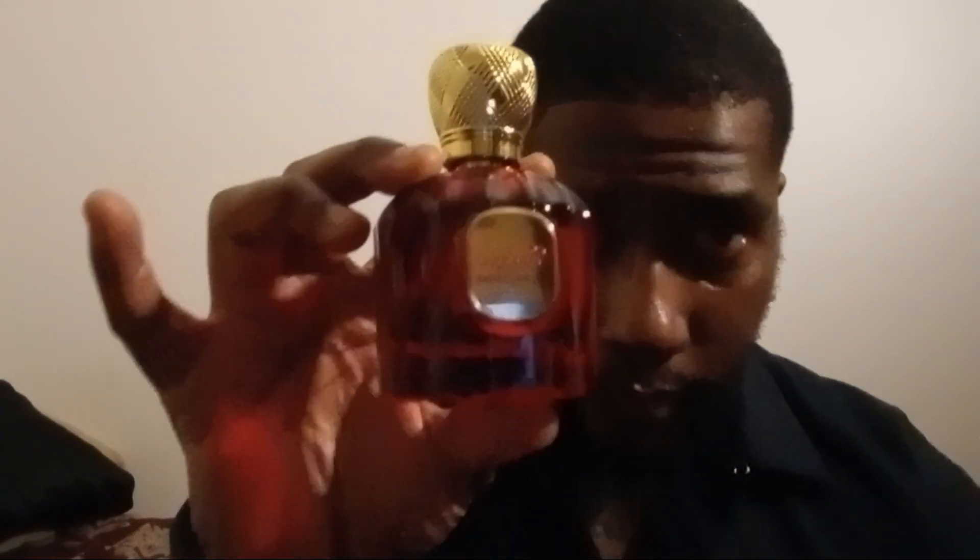Hey everybody, Chris Steele here at Steele Frags, and tonight we have yet another offering from the house of Maison Alhambra. The fragrance we're going to be talking about is Baroque Rouge X-Straite. If you can't guess from the bottle, or from the color, or from 'Rouge X-Straite' — Rouge meaning red in French — this is a clone of Baccarat Rouge 540. Yes, yet another clone of Baccarat Rouge.